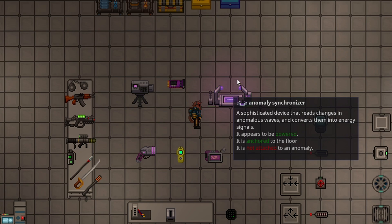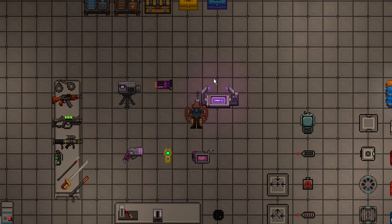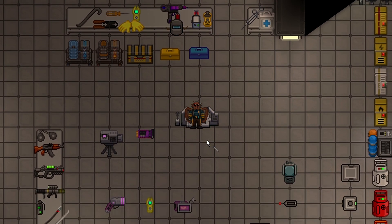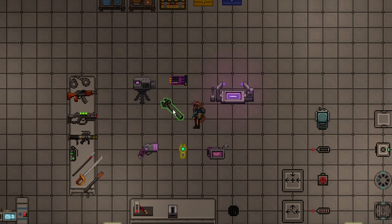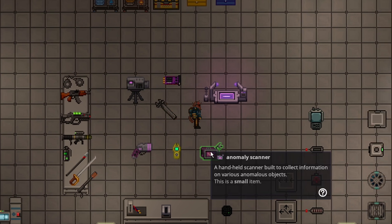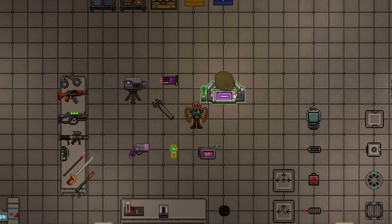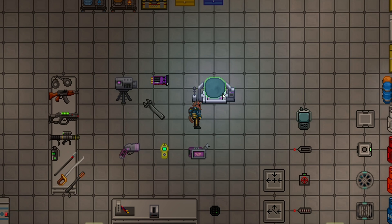Once you make it, it will be a rather large machine that's kind of hard to tell exactly what tile it's on, but you just look for the centerpiece. You can unwrench it and move it — when you make it, it's obviously going to be anchored, but once you unwrench it, it's really easy to drag; it's very lightweight. So bring it to wherever the anomaly is. You also need to make sure the Synchronizer has power with LV cables, otherwise it will be useless.